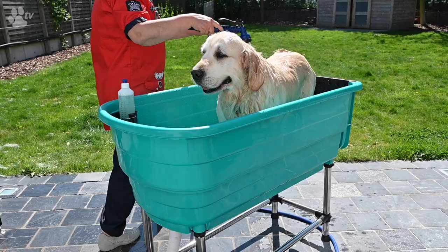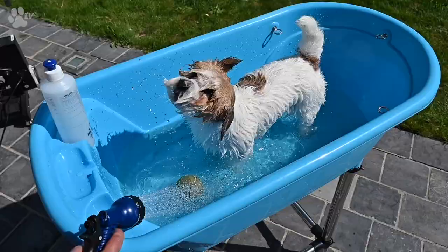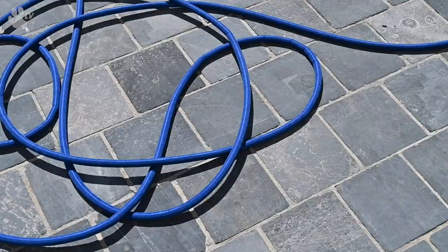Hello and welcome back for the Showtech products. Today it's all about the Flexi Hose. Are you searching for a perfect hose to wash your dog at home, in a garden, or any other place? Then the Showtech Flexi Hose is definitely the must-have hose.